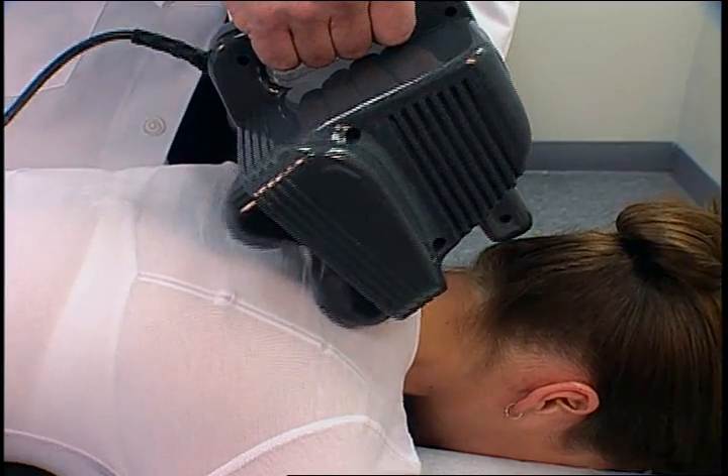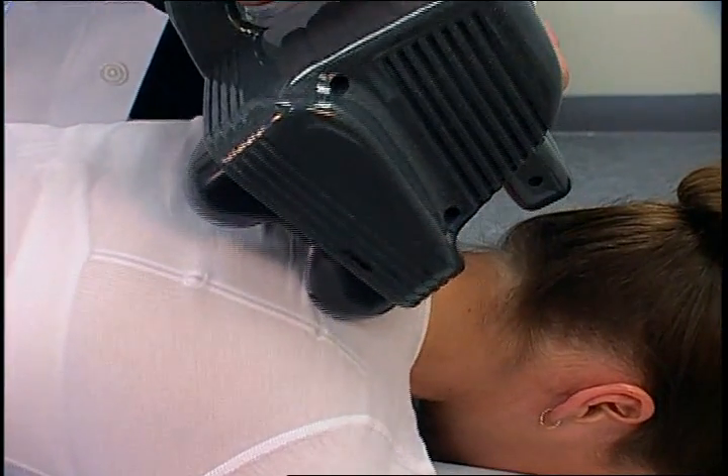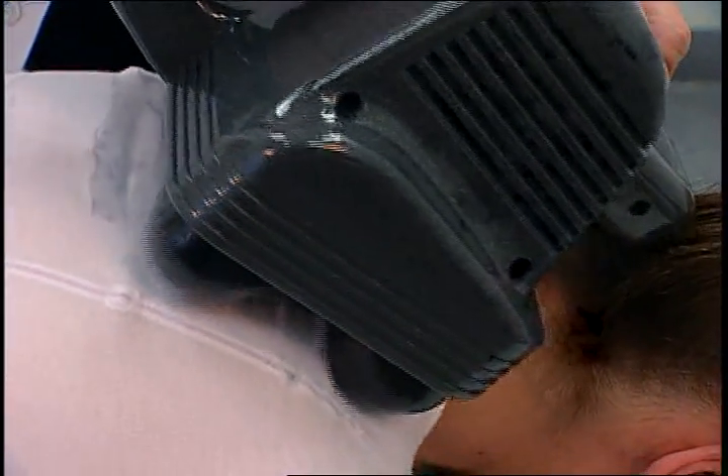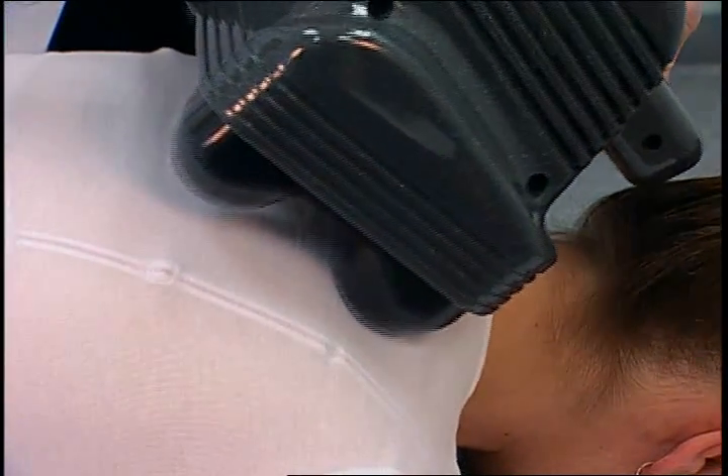Instead, tip the thumper forward, applying most of the weight on the two large massage spheres closest to the head, then leave it stationary or move it slowly in a small figure-eight for about 10 seconds.